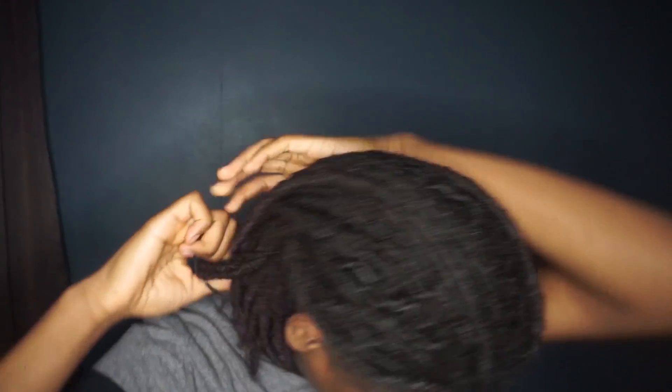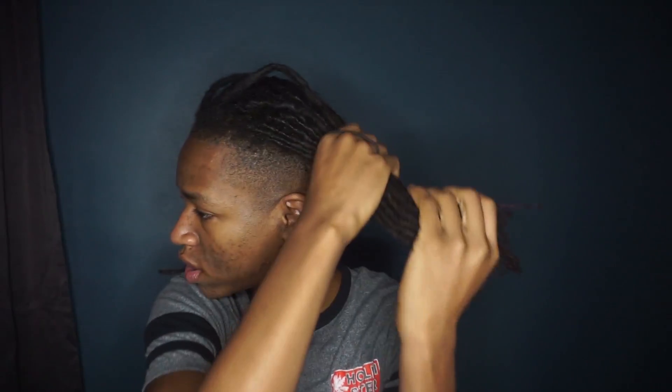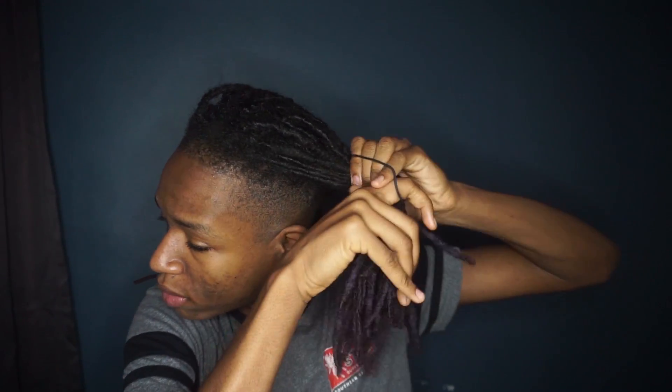First I'm about to section my hair off. Take this out, go straight down the middle — simple, just like this. I grab all these hairs and I'm gonna do my right side first. Grab all these hairs, put them to the side, so now I just got this side to work with.